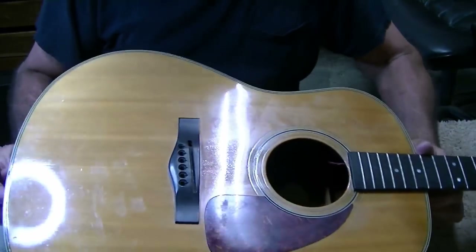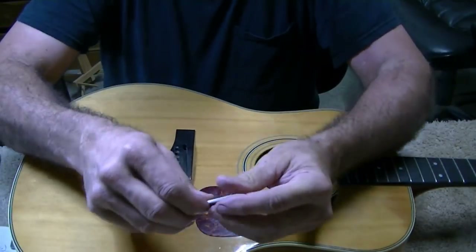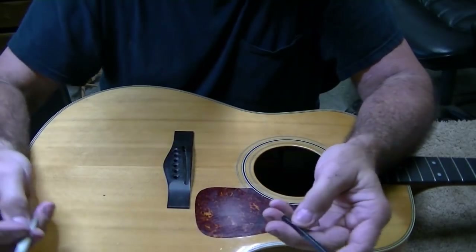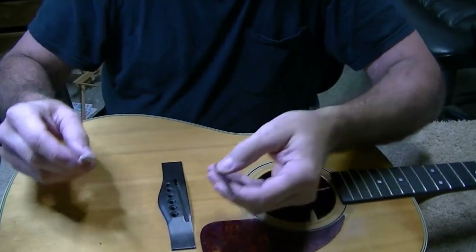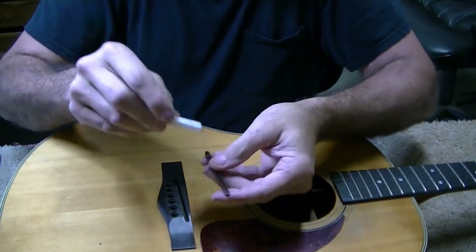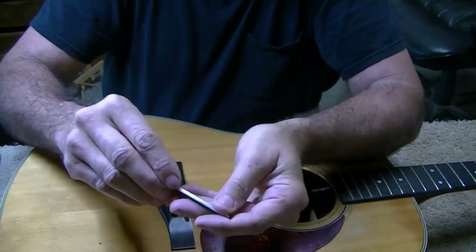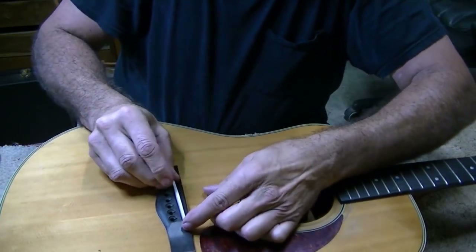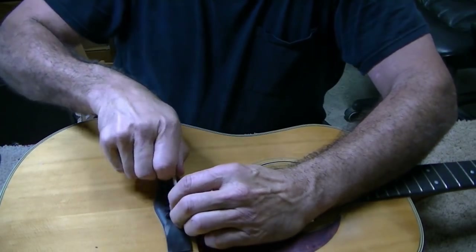Once again, I was talking to the camera and it wasn't on. Anyway, I mentioned that this saddle was sitting in a holder — well, here's the holder. It sits in there like so, and then this fits down in this slot like this. There's a pickup that goes under there.